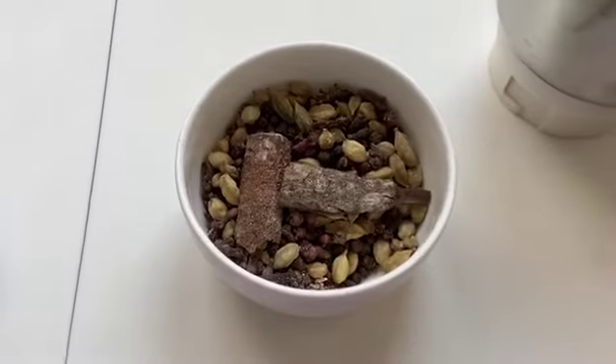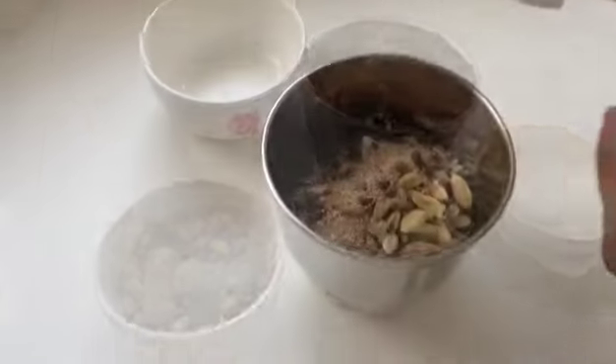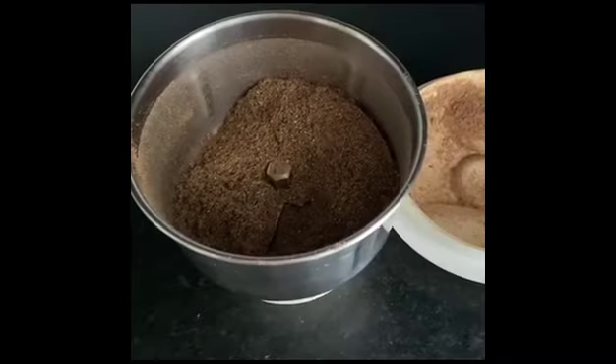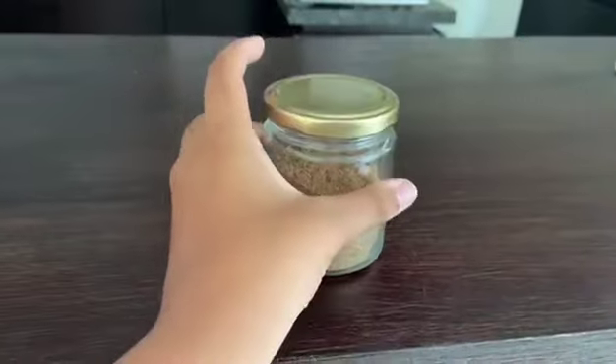After mixing the spices and the powder, now it's time to blend it in a mixie. Please do this with parental supervision. After grinding for a few minutes, here you go guys, our final product, our tea powder.